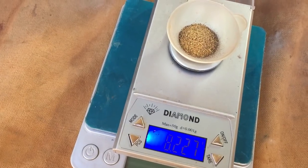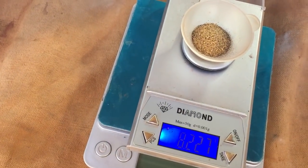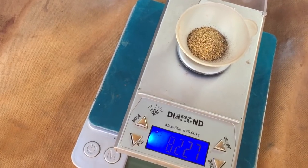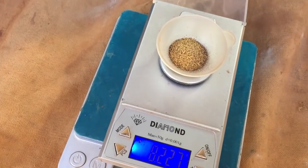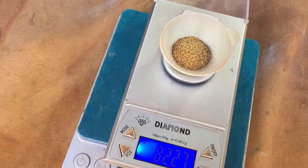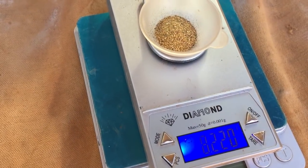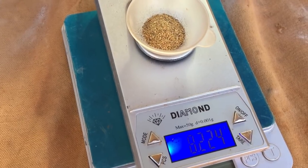So there you go — it is possible to do a little bit of sluicing if you can set up a small reticulating system like I've shown you in this video with very limited water. I only used 30 liters of water in the actual tub and probably another 10 to 15 liters for the clean out and panning off. 8.2 grams — gotta be happy with that. Thanks for watching!